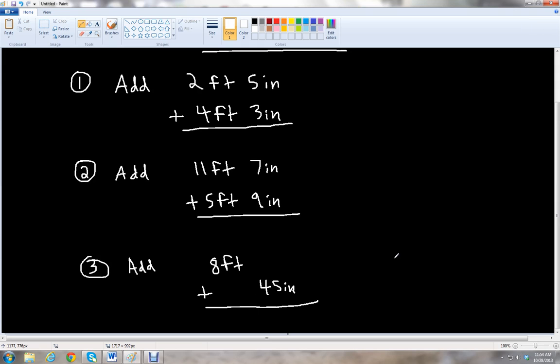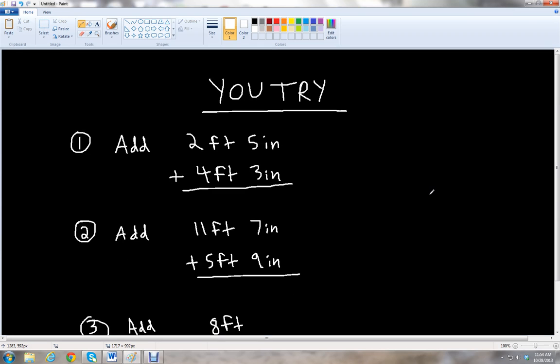Just remember that 12 inches equals 1 foot. Feel free to pause the video to work on these three problems, or rewind if you need to review the rules for adding feet and inches together. Then we will go over the answers.